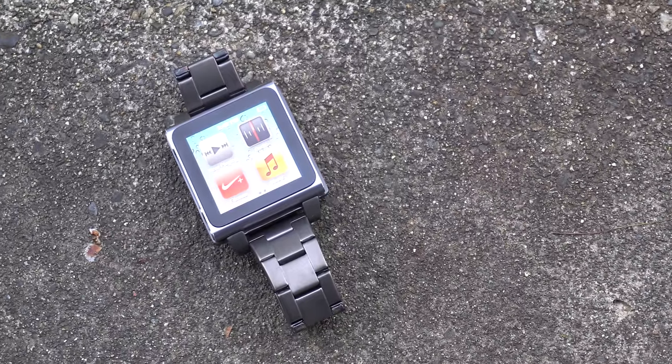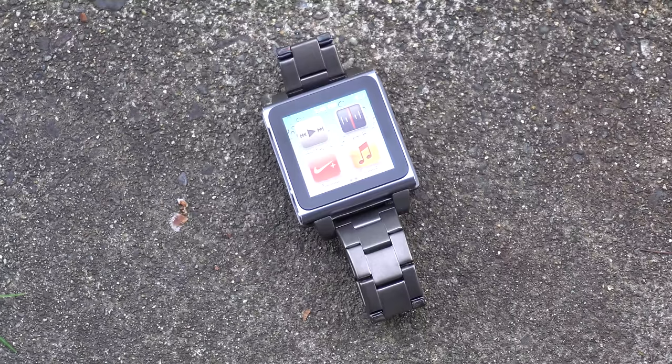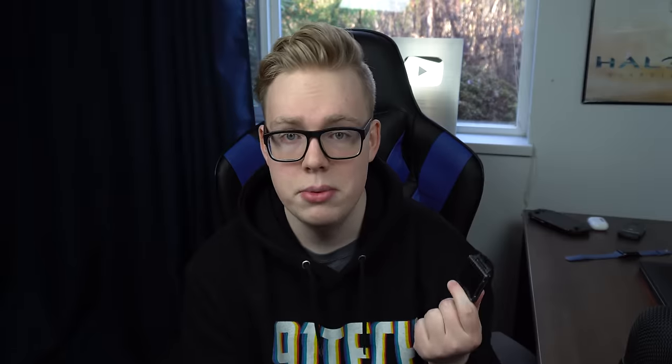Before the Apple Watch came out, and even after, people were always asking me what this was — was that the new iWatch? That kind of thing. It was always kind of fun. Plus, it was functional, and actually could do more than just tell the time.